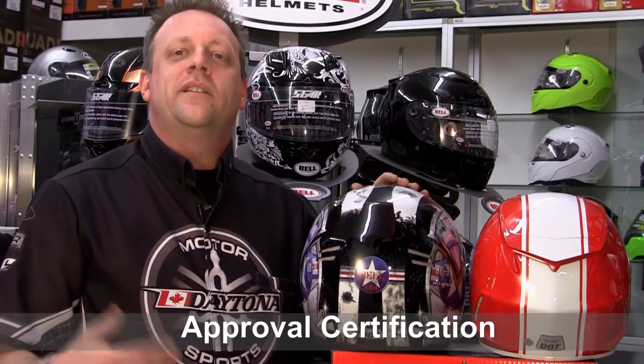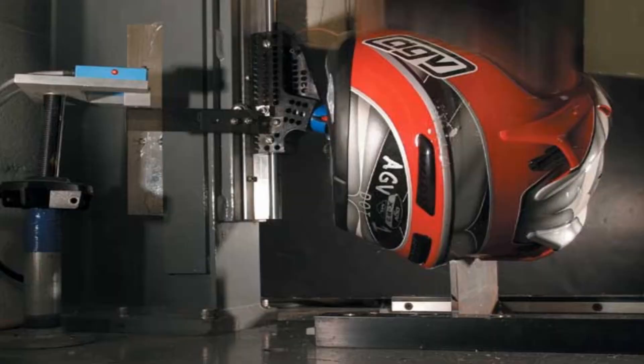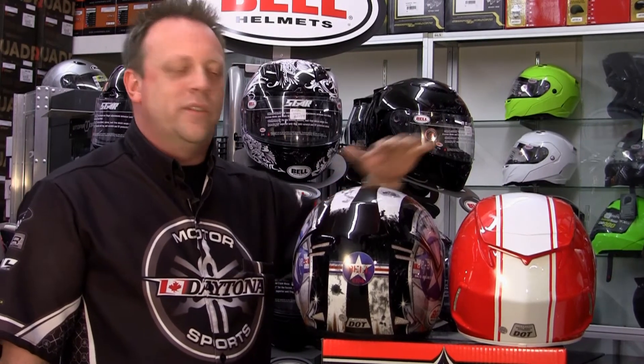Next we want to talk about helmet approval certifications. The bare minimum for use in Canada is a DOT certification. You're going to find this located on the back of the helmet and it's required by law to be put there on every helmet sold. DOT stands for the Department of Transportation and is the bare minimum accepted for use in Canada. The step above that is the Snell certification. The Snell Memorial Foundation has been around since the late 1950s testing helmets for a higher level of safety. It's required for use in all forms of motorsport racing in both Canada and the United States. You can rest assured that if you're getting a helmet with a Snell certification, it has been tested for a much higher impact rating than a basic DOT helmet. Your safety is important and it's entirely up to you what you put on your head.